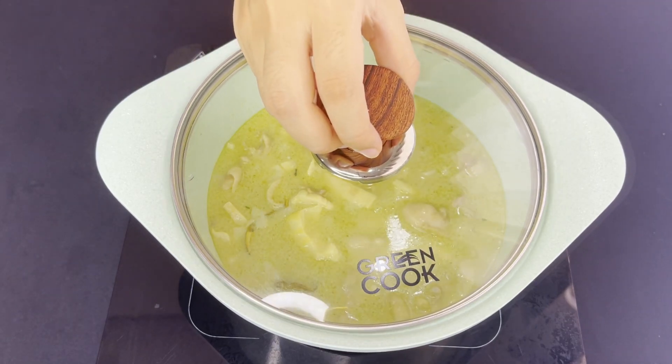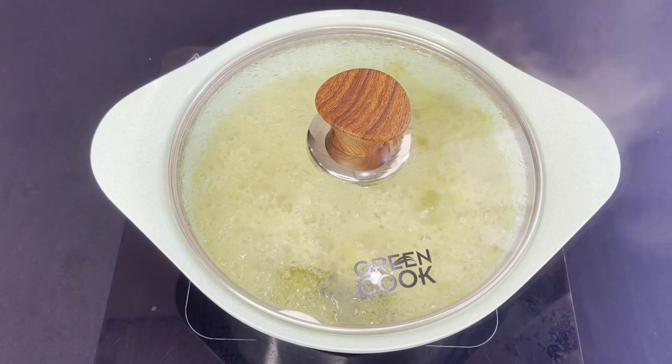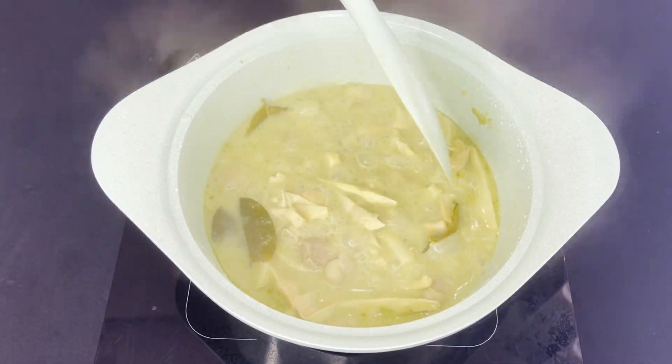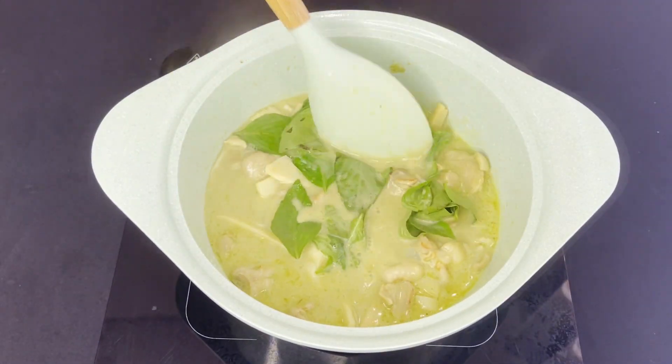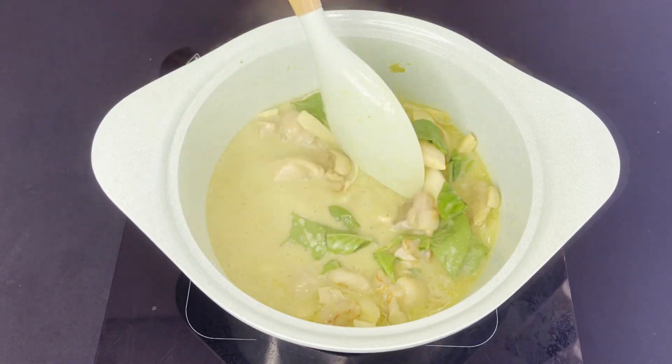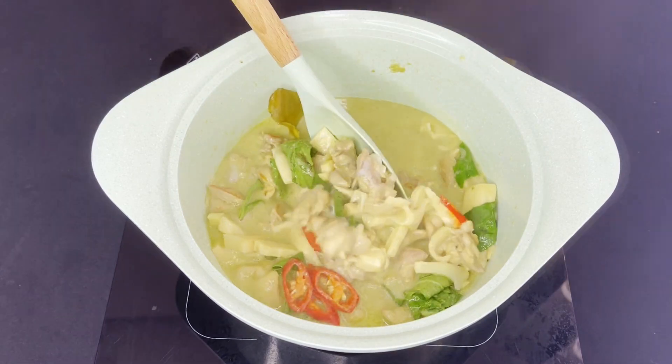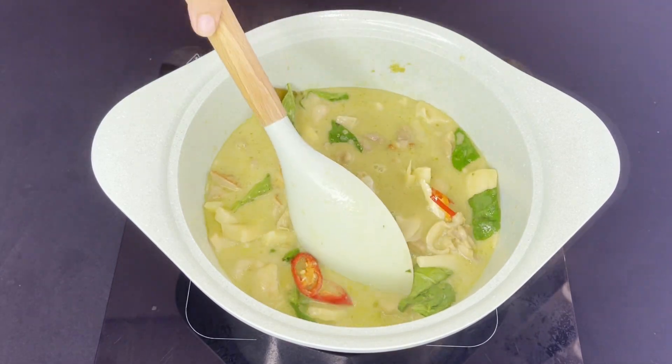Cover the lid and cook for 10 minutes until it's boiling. Add some Thai basil and stir. Add a little bit of chilies for extra contrast, color, and taste.